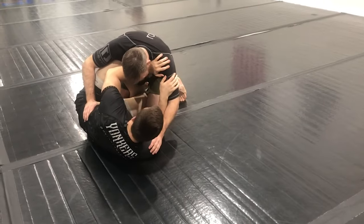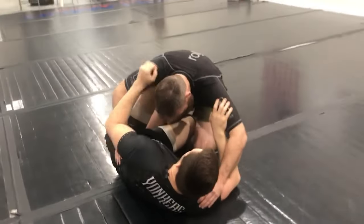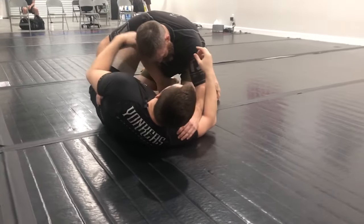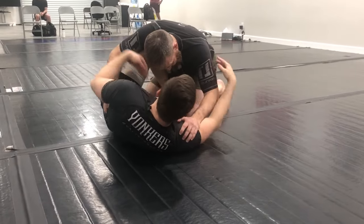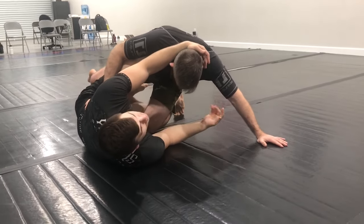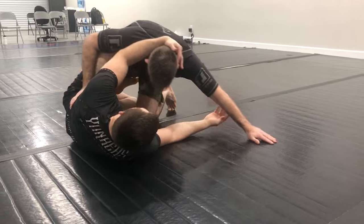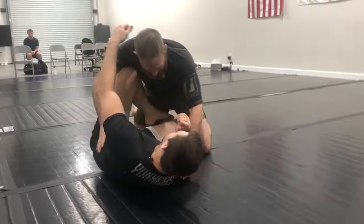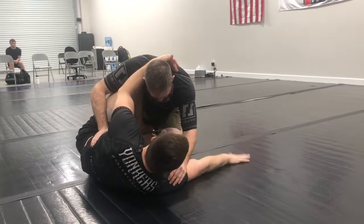We're going to be here in butterfly half guard, and from here we're going to look to start off-balancing our partner to get them posting. Anytime we need to get a hand to the mat, we can usually just threaten our partner's base. My partner's hands are on me and not on the mat, and I can start threatening or taking him over — even if it's not a strong attempt, he will have to respect it and base out, because if he doesn't base out, he will go over. So I'm not doing this to sweep him, but to make him base out.